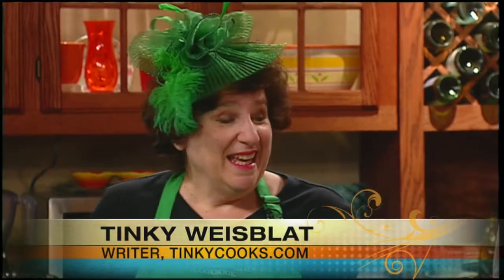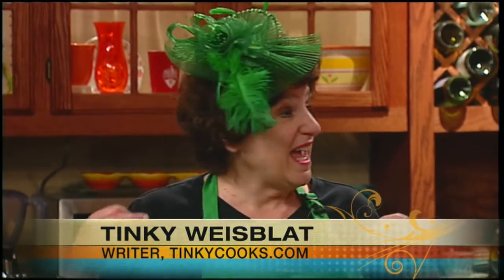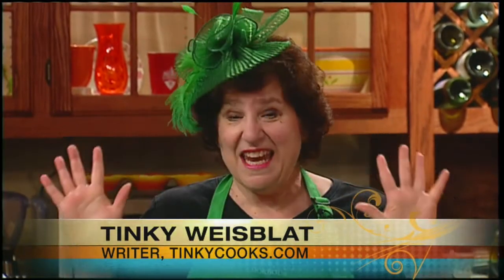Tinky Wise Flatt from TinkyCooks.com. She's a singer, a writer, a cook — she's just about everything. She's a renaissance lady. You're like Michelangelo. And she has a fascinator that's fascinating. I am fascinating. And I love zucchini.